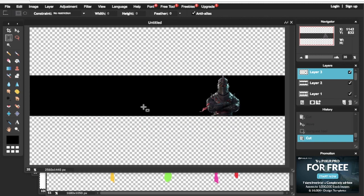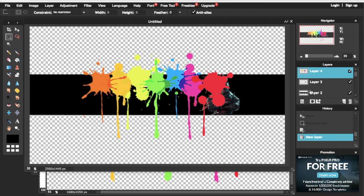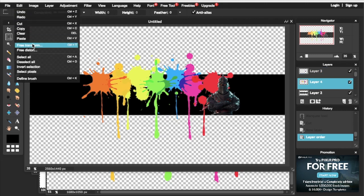Once you've got the image, press Ctrl+A to highlight it, then Ctrl+C to copy, then Ctrl+V to paste. Make sure that the Black Knight layer is above the paint drops — that will make the Black Knight stand out. Next, go to Edit and click on Free Transform to highlight the paint drops.